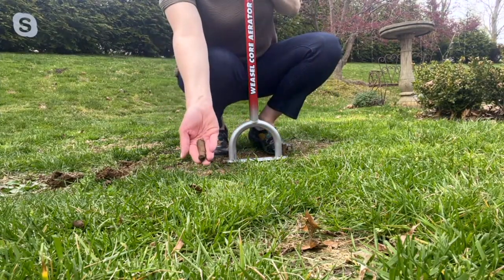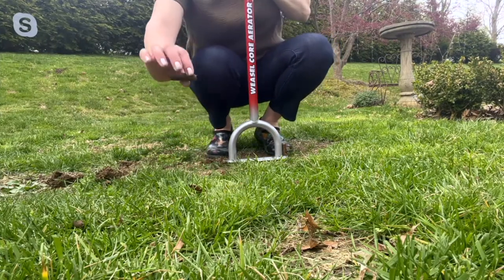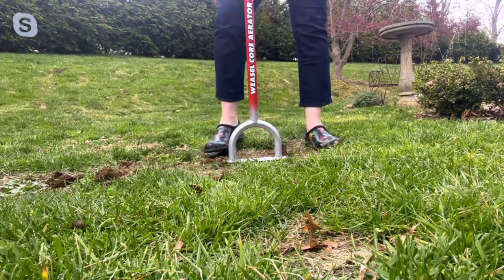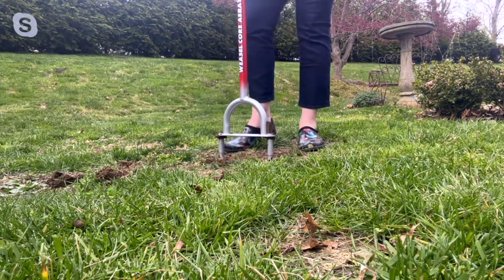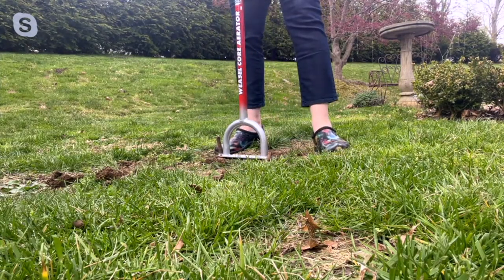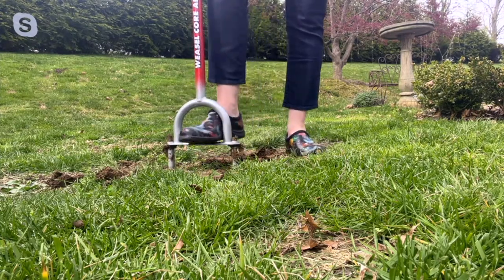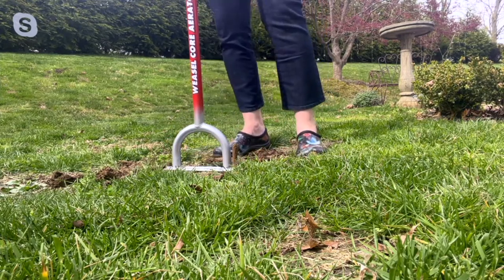Can you see those plugs, Sandra? That is the compacted soil that's rising up, and that's okay for your lawn because now you're loosening it up. When you go to fertilize, you've created pockets in your soil where all of that fertilizer has somewhere to nestle and get close to the roots — it won't be washed away by the rain.